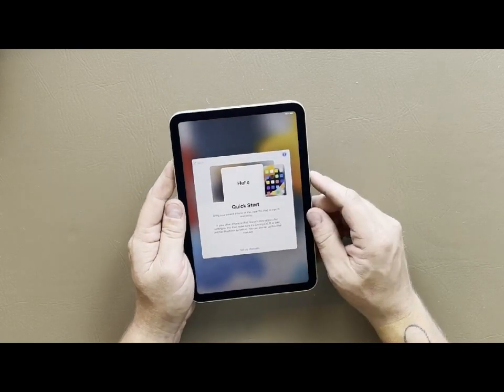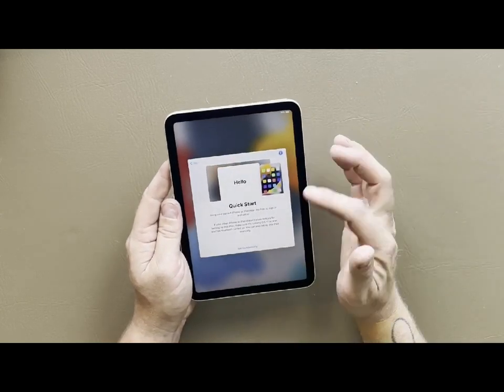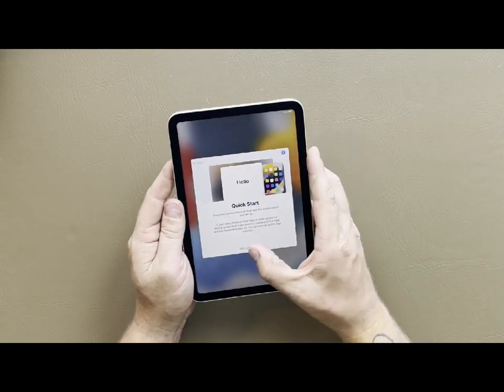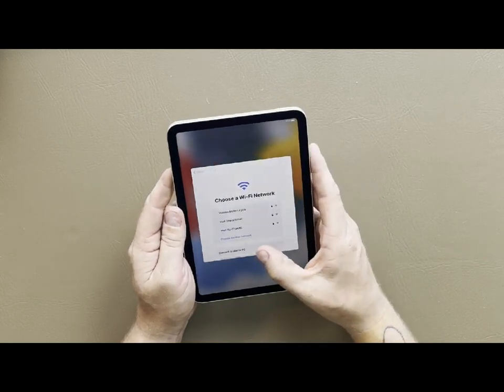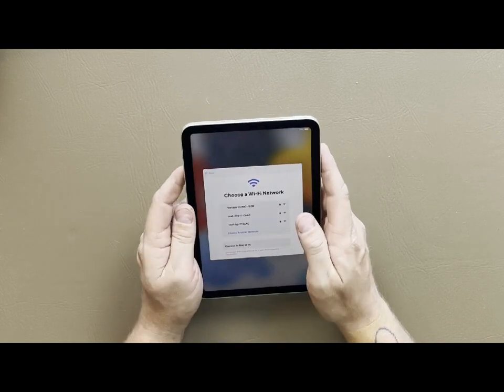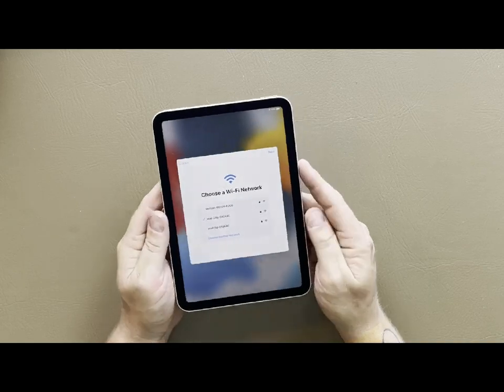We're going to swipe up, select English as a language, and use United States. There's the quick start - if you bring your iPad near, my iPad over there is already asking if I want to set up this new iPad with it - but I'm going to click on 'set up manually.' Then we just connect to our Wi-Fi or we can connect to a Mac or PC. The Wi-Fi is now connected, it is hooked up and ready to go, so we just hit next.